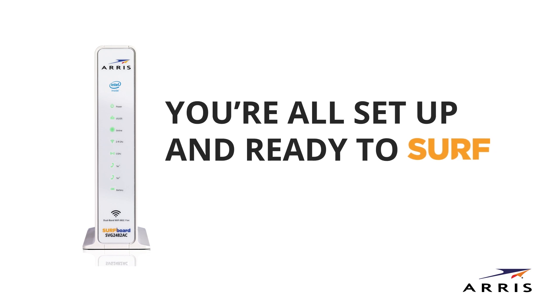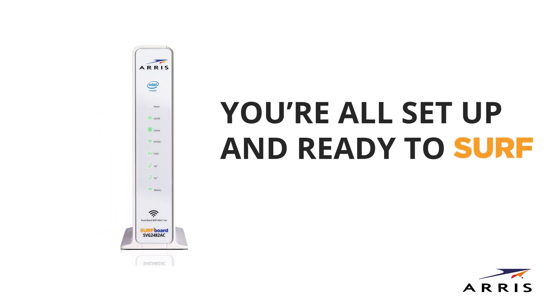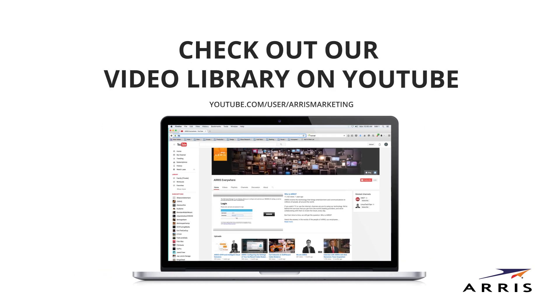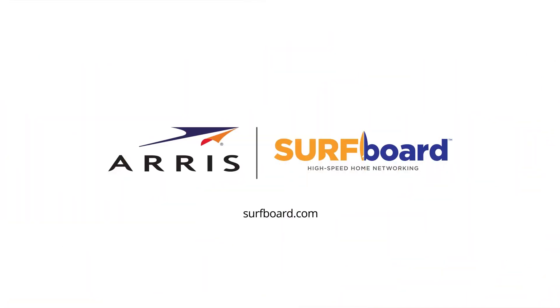You're all set up and ready to surf the web. For help setting up and configuring your Wi-Fi network, please visit our video library on YouTube. You can also visit the ARIS support website at aris.com/consumers for additional resources. Enjoy your secure, ultra-high-speed connection powered by ARIS, and learn more about Surfboard networking products on our website.